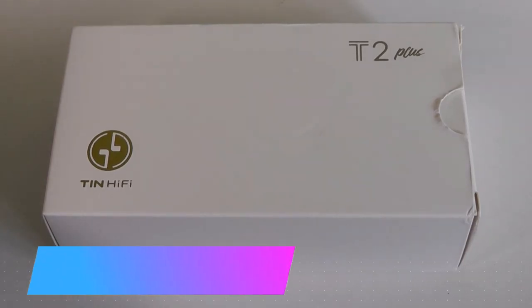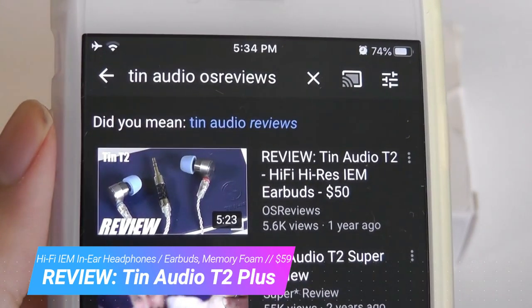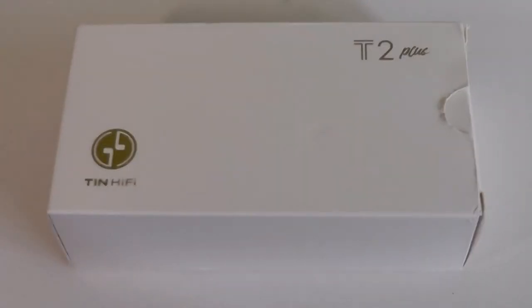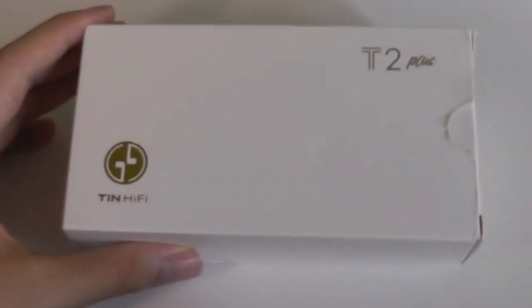Hey y'all, here are OSReviews. Some of you guys may remember that about a year ago we checked out the 10 Audio T2, which are these really popular IEMs or in-ear monitors. They had memory foam tips and were very good in terms of sound quality, being well balanced and offering plenty of bass.